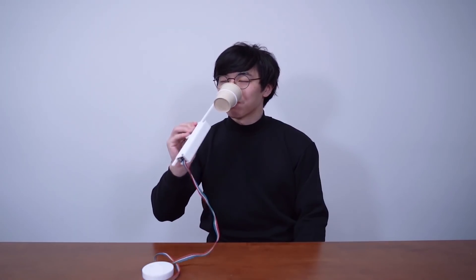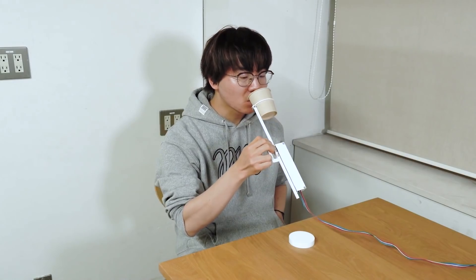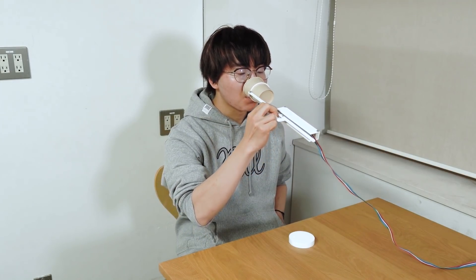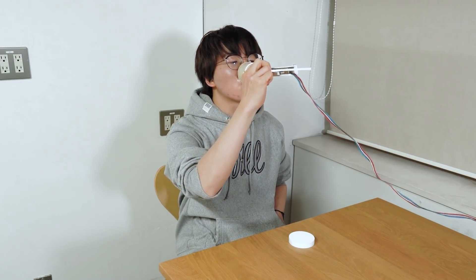Masaharu Hirose, a doctoral student at the University of Tokyo, is studying the effect of how weight influences the way we taste liquids. And we're not just talking about whether the glass you're drinking from is light or heavy, wide or skinny.